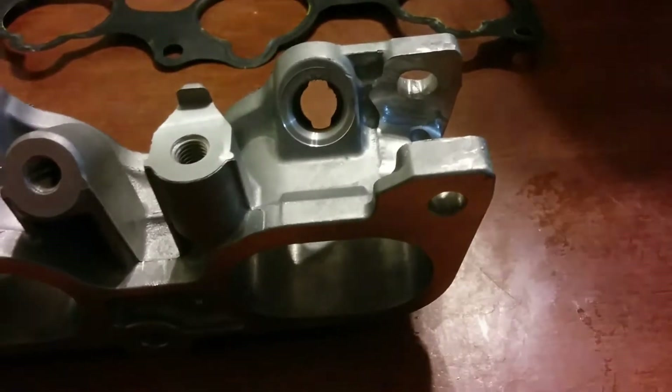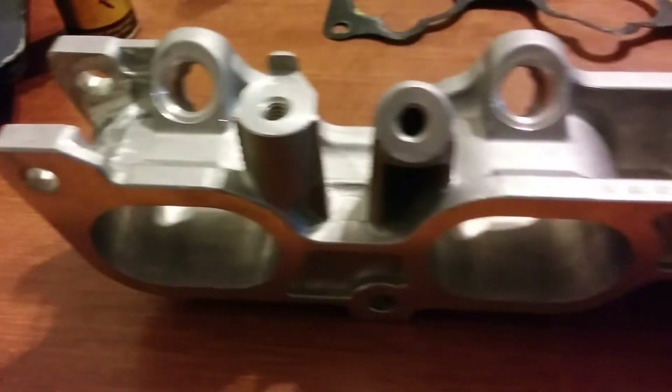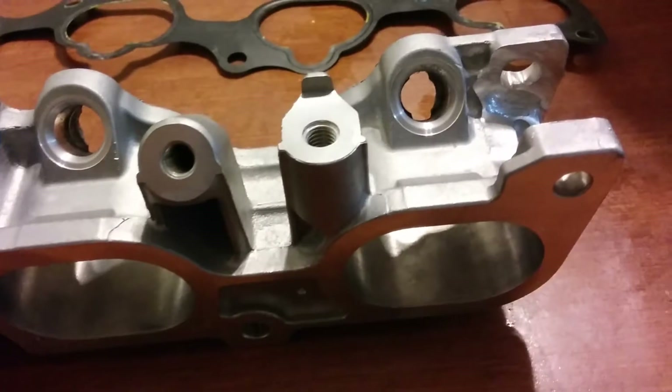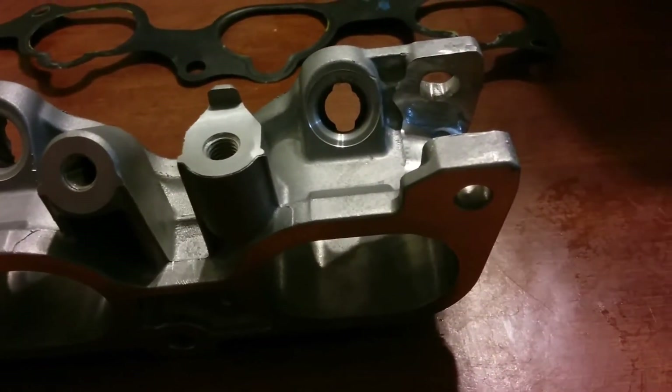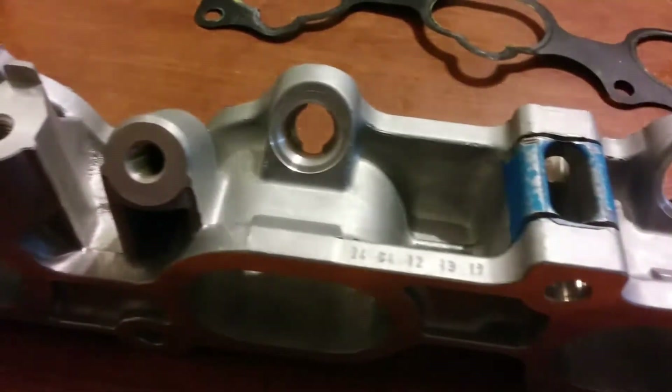I'm Steve Clark and this is an aluminum spacer for a B16 manifold or second generation QR25 for a Nissan Sentra with a QR engine. They're also found on the Rogue, the Altima, X-Trail.